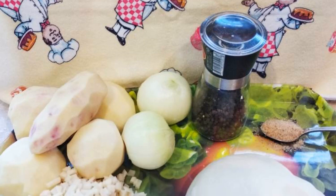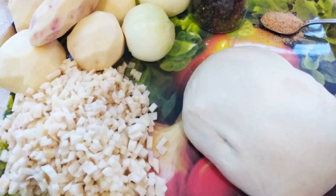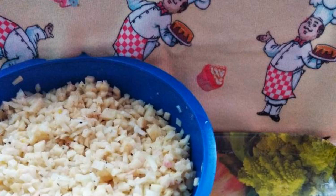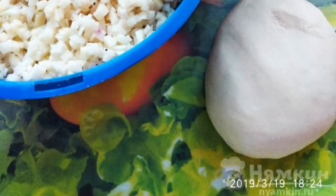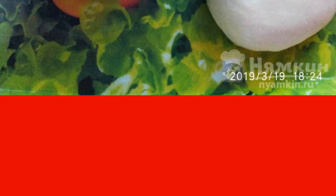We prepare our ingredients. Peel potatoes and onions. We make dough according to your favorite recipe. Cut the potatoes into small cubes. Combine diced potatoes and finely chopped onions. Add salt and pepper to the filling. Mix everything well.